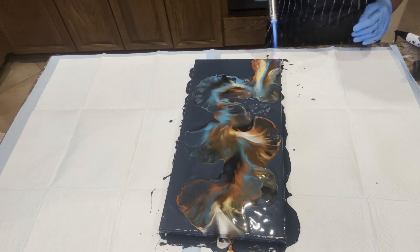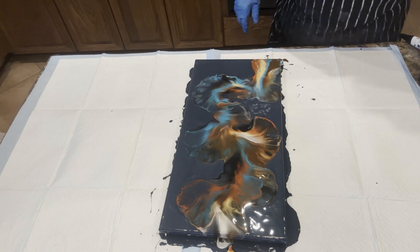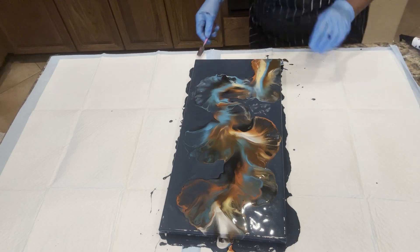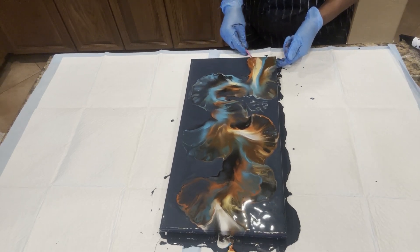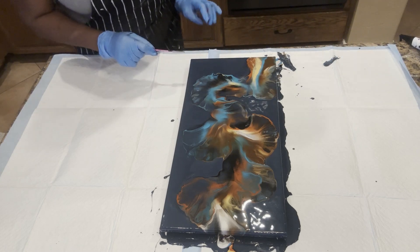Very, very pretty. We'll take this little pan of browns, stick around, capture some of the overflow paint here so we can bring this to rest.